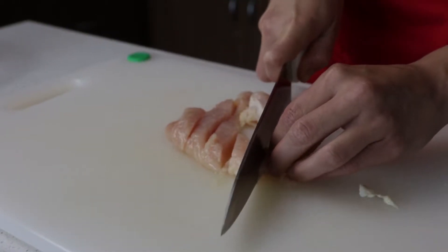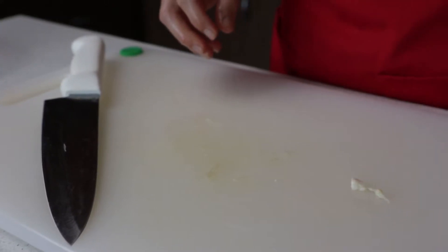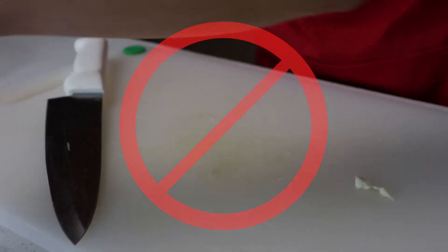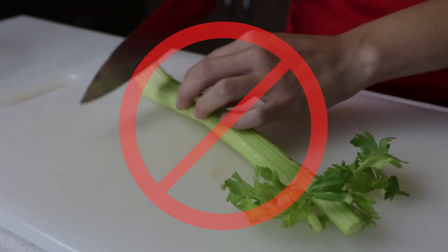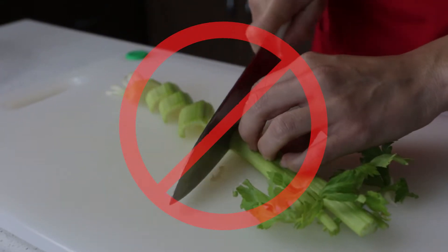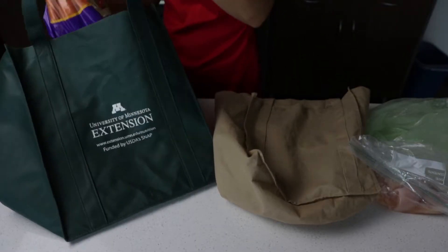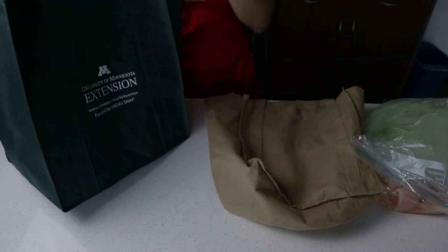Prevent harmful bacteria and viruses from transferring into the food you eat by separating raw poultry and meat from foods that won't be cooked, and keeping foods you won't cook away from surfaces and utensils that have touched raw meat and poultry. Keep raw meat and poultry apart from foods that won't be cooked.